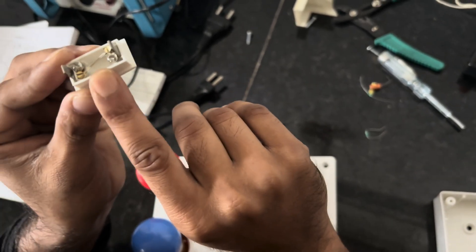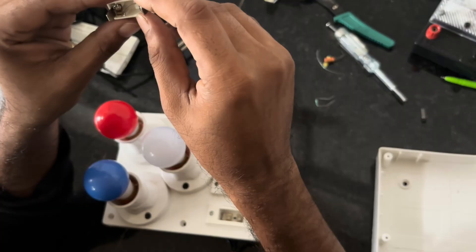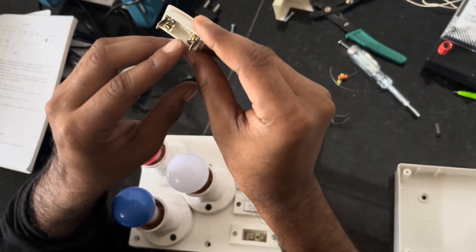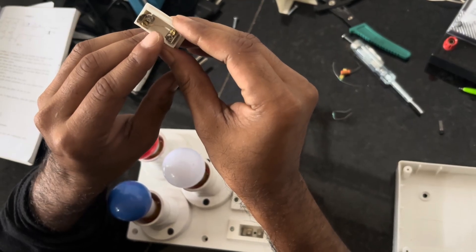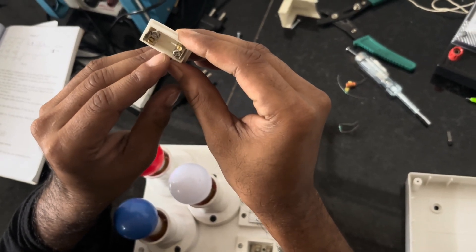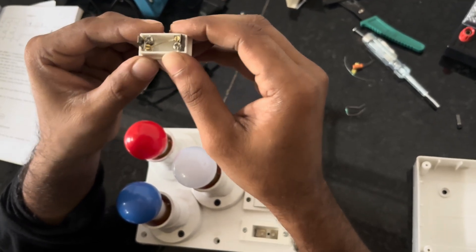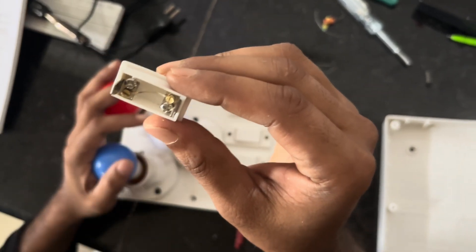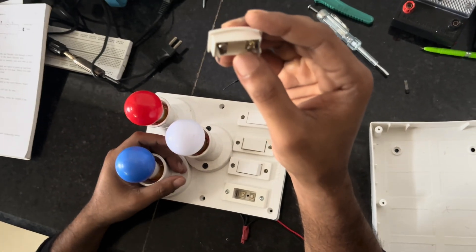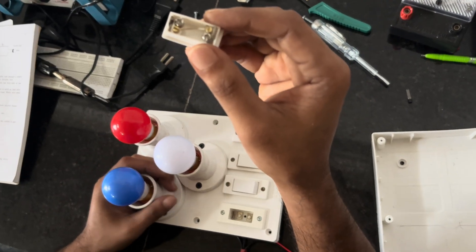The main function of the fuse is to protect the whole electrical circuit from damage caused by high current. Whenever an excessive current is about to pass through the fuse, it produces a heating effect and the fuse gets very hot. At that point, the fuse breaks automatically so it does not allow the high current into the electrical circuit, preventing circuit damage.